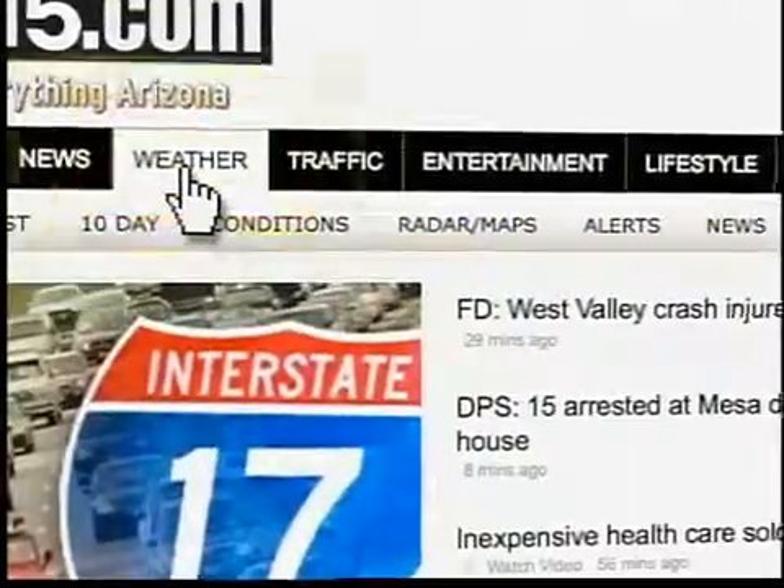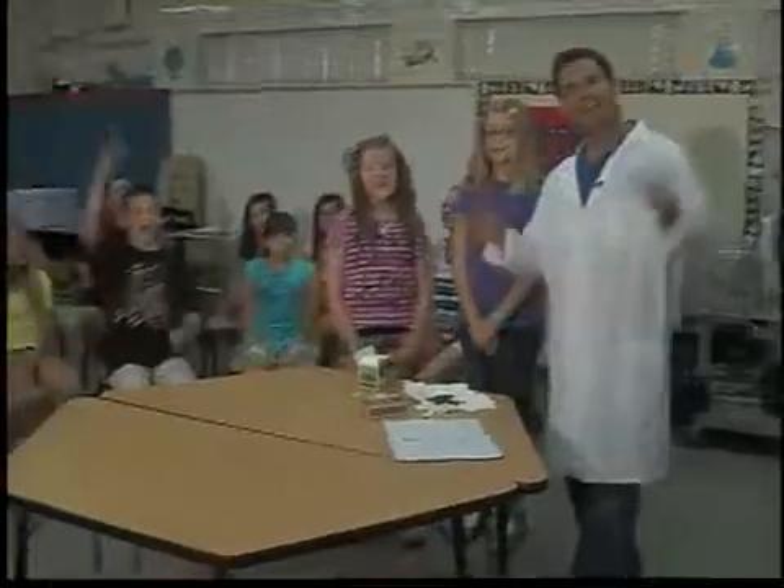This concludes another experiment of Summer of Science. Very easy — a great way to interact with the kids. It does require some adult supervision. All the theory behind this and what you need to do this is on our website, abc15.com. Thank you to everybody here at Ashland Ranch in Gilbert, and go science!